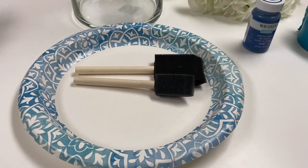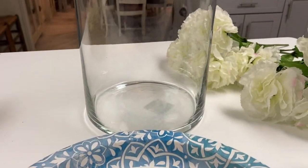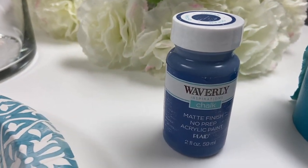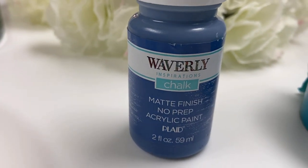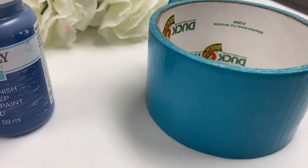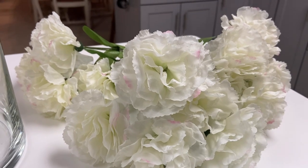I'm starting with a paper plate, some foam brushes, my glass vase that I picked up from Walmart, this Waverly paint in the color plaid, some duct tape, and these white flowers that I also picked up from Walmart.